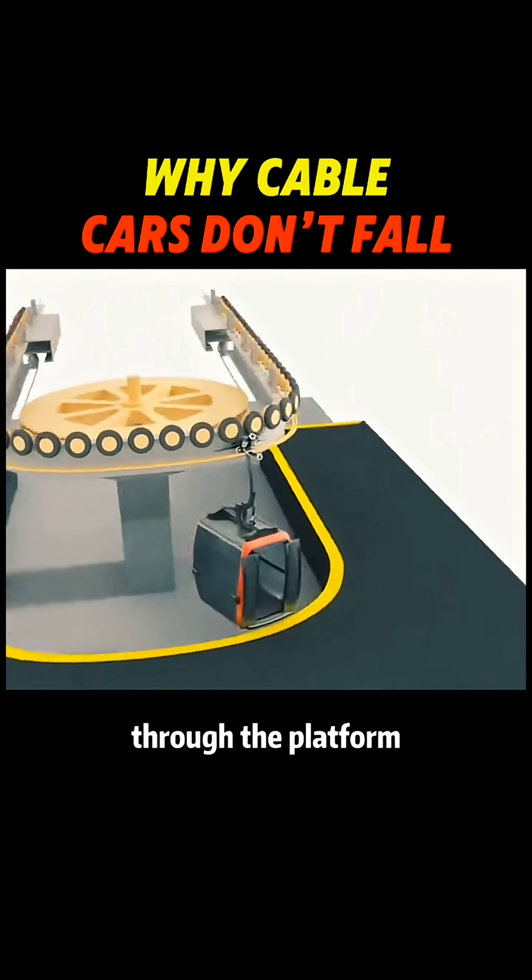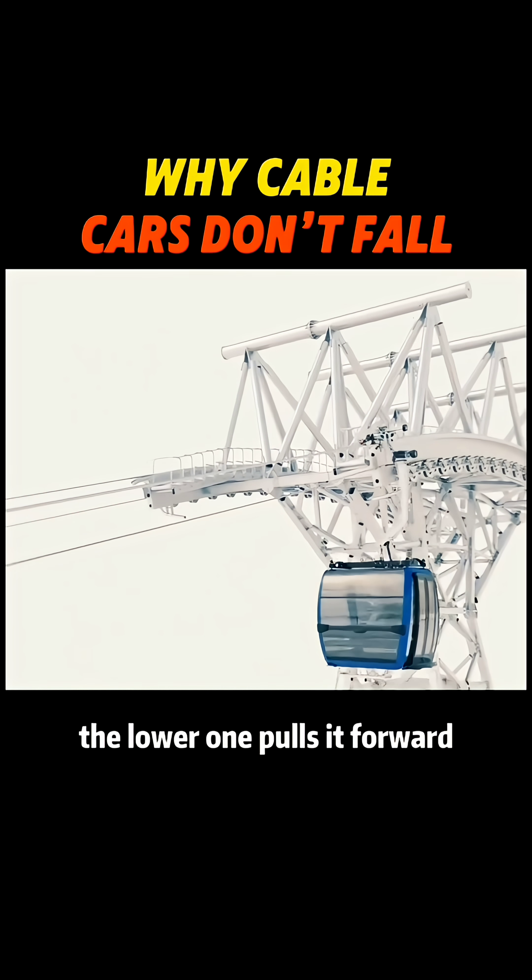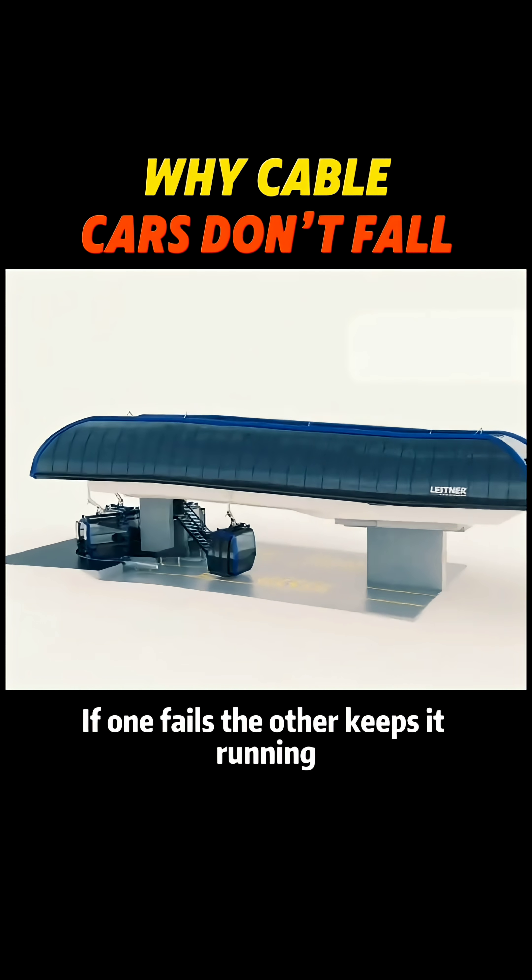Rollers guide it through the platform, then it re-clamps and speeds up. In modern systems, the lower one pulls it forward. If one fails, the other keeps it running.